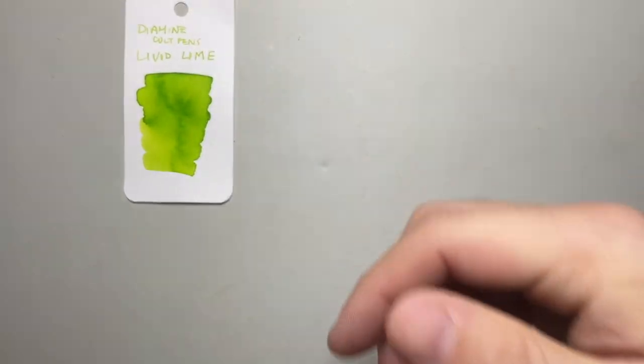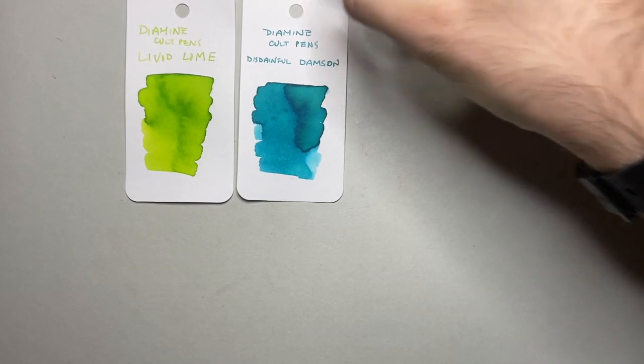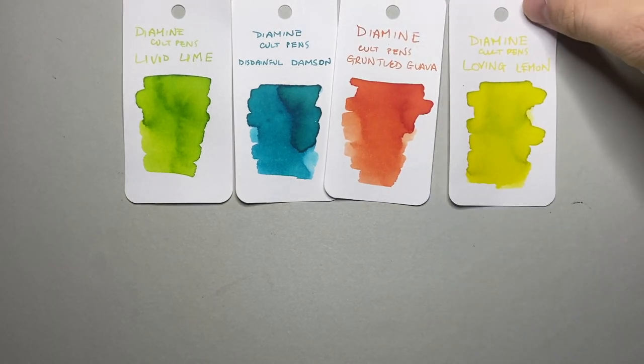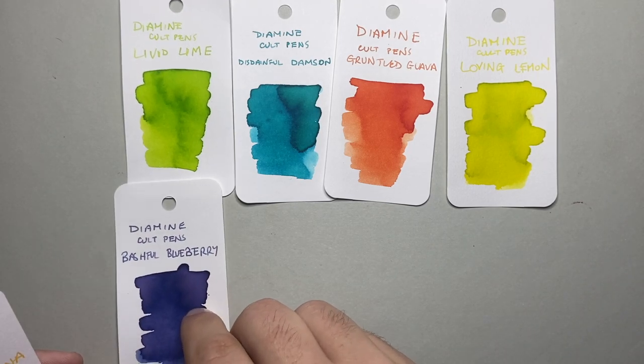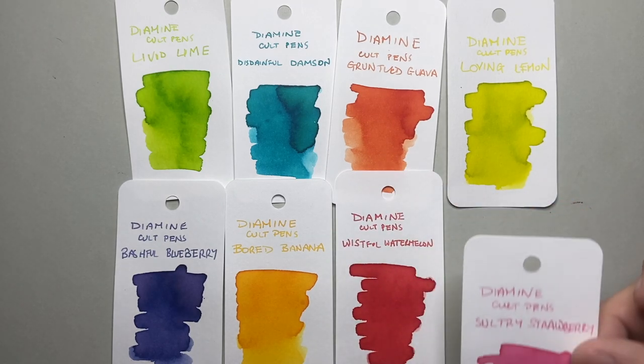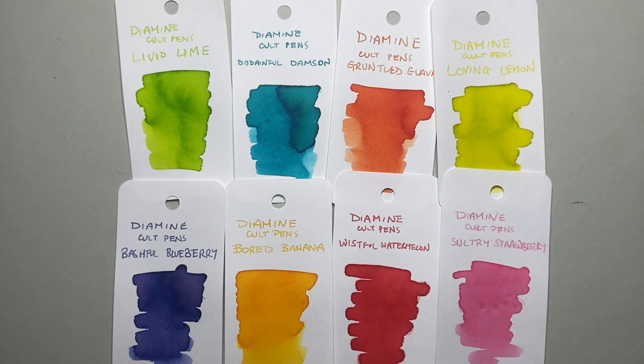Today's set is the Diamine Cult Pens exclusive Fresh Fruit series, which contains eight inks: Livid Lime, Disdainful Damson, Gruntled Guava, Loving Lemon, Bashful Blueberry, Bored Banana, Wistful Watermelon, and Sultry Strawberry. As you can see, these are eight fruit-themed inks with really playful names that make use of alliteration — it's cute and fun, a really cute set of inks.